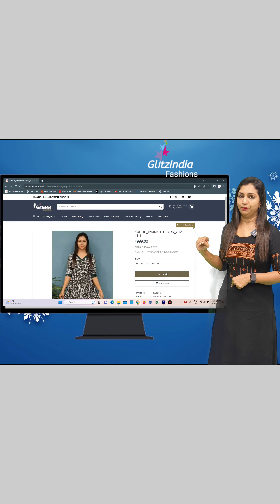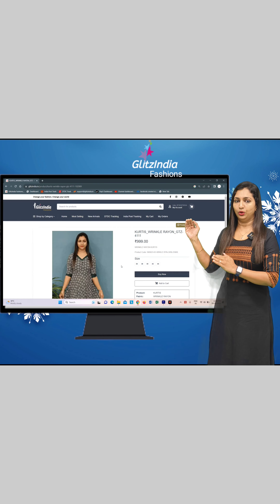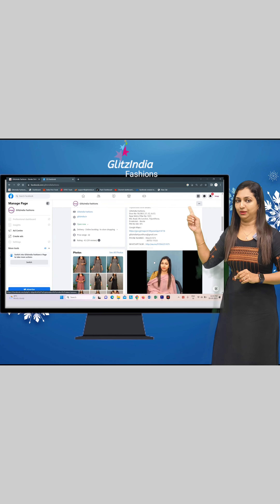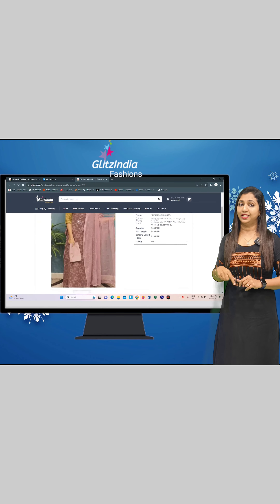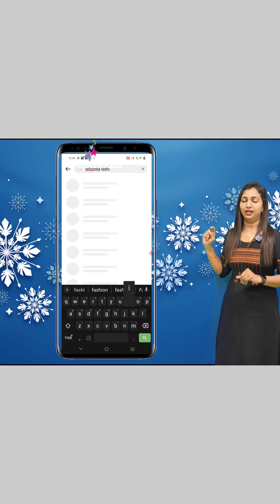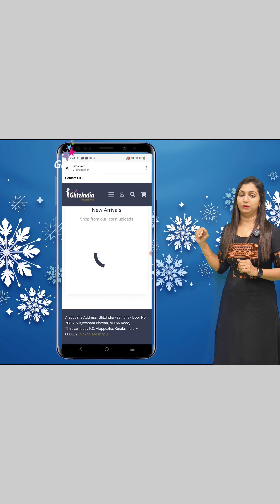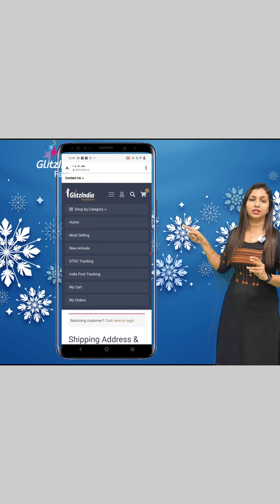If you don't use Google Pay, you can click on New Arrivals to browse products. You can search on the site and see the menu with three lines in the description. You can click on the homepage, new arrivals, or category sections to find the latest available product listing.